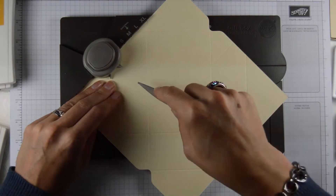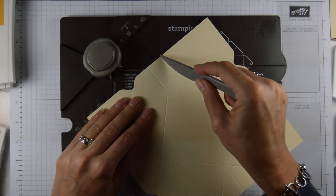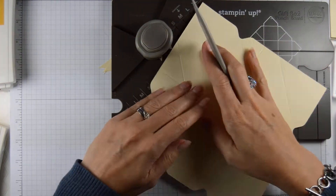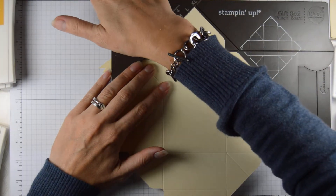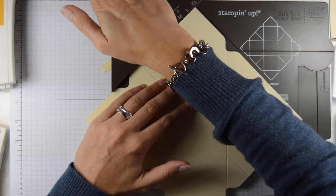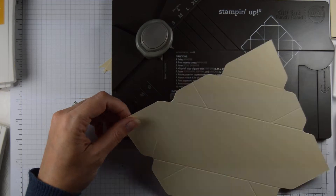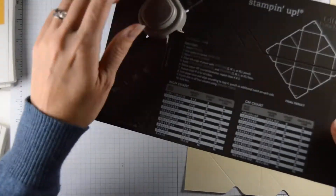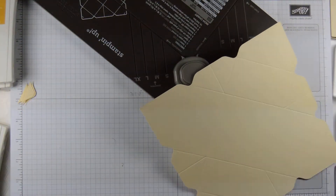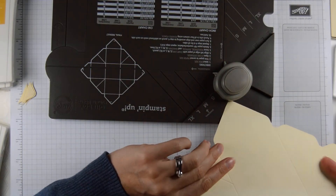So that you have all your score lines. And all you need to do then is nick out these corner ones here. You could turn over your page — that's what they say — but I can see them well enough to just quickly punch them in there.